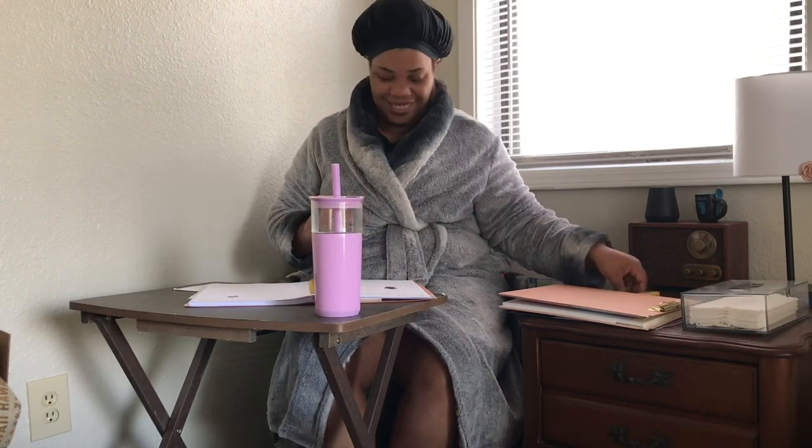So you'll see Rez in the corner there. And then after that, we are going to go ahead and get some breakfast.